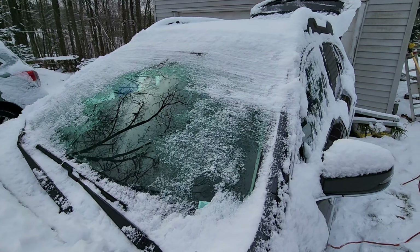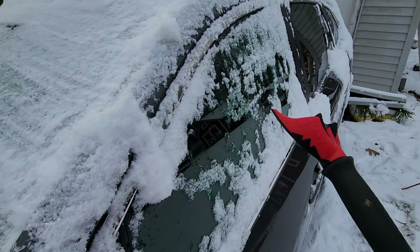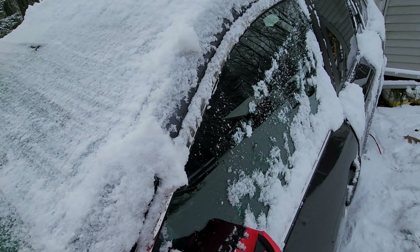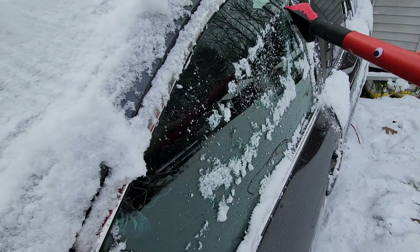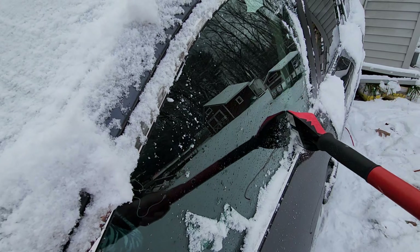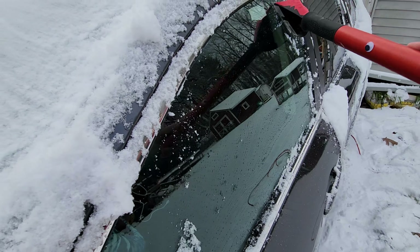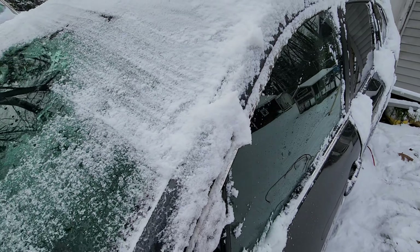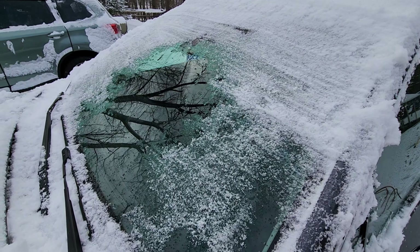Even on the outside of her car where this isn't fully melted, the surface directly in contact with the window is thawed enough that you can just knock that off. It doesn't require you to scrape as much as to sweep, to get the windows more clear than you would have if you didn't have the heater going.